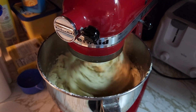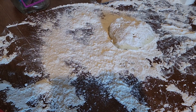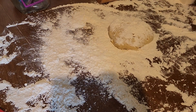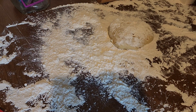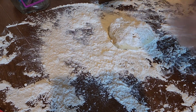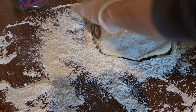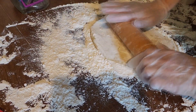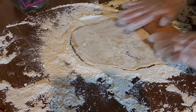Once the dough is mixed up, put it in the refrigerator for a couple of hours — overnight is even better. Then put flour down on your surface and roll the dough out with a rolling pin until it's about a half inch thick, and then we're going to cut.